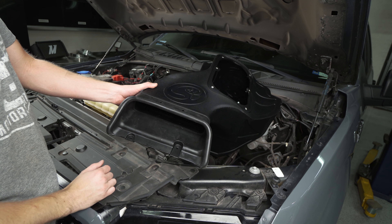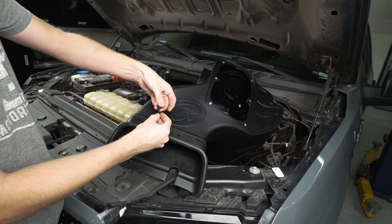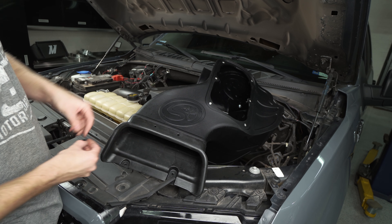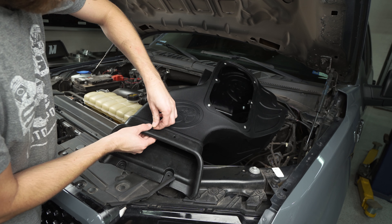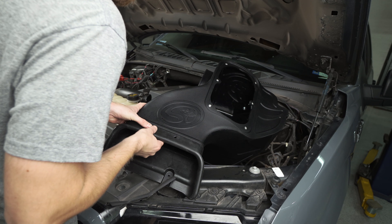Here we've got our new SMB intake box, and this hole on the front is where we're going to reinstall that factory grommet. We're also going to want to add in the silicone trim here for the snorkel going into the box, so we'll clip that on with the hardware they provide and then we can set this thing into place.